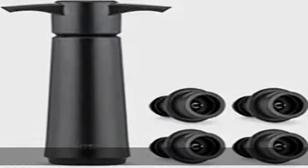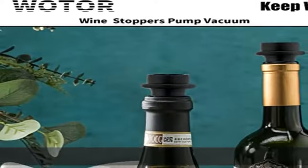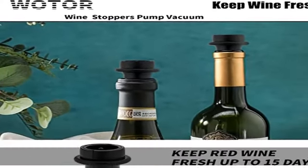About this item: preserve wine for up to 10 days. The wine preserver removes air from your wine bottle to keep the flavor of wine for up to 10 days. Easy to use.